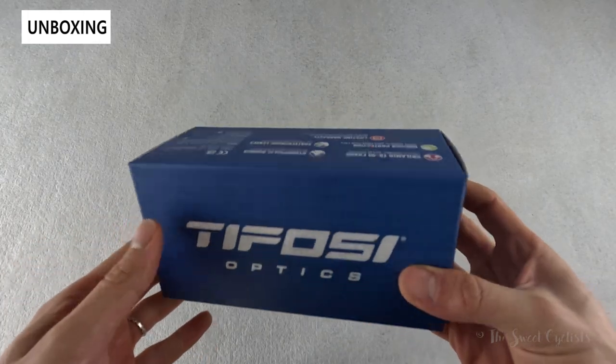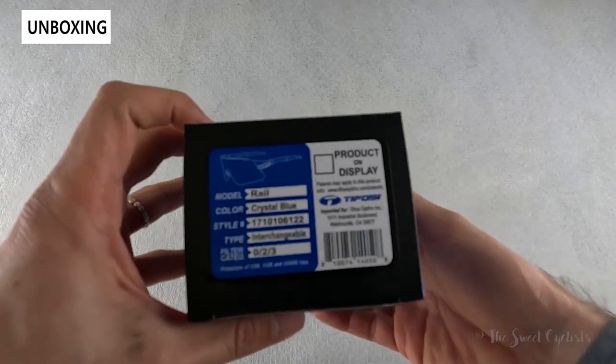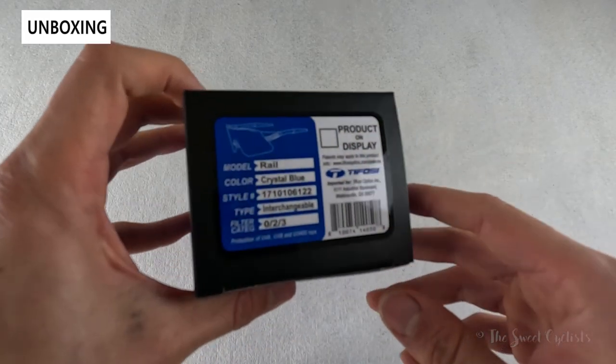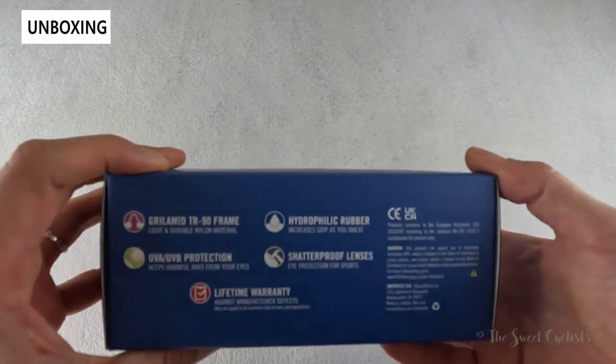In terms of packaging, you can see it's very simple — you have a nice blue cardboard box with their branding right on there, all the specs for the specific model and type, as well as some additional information on the other side.